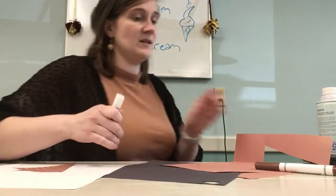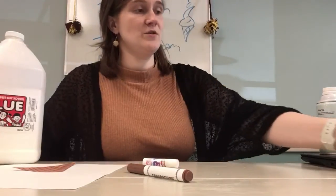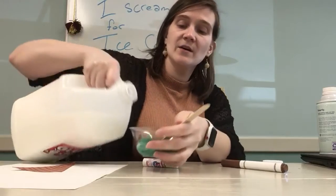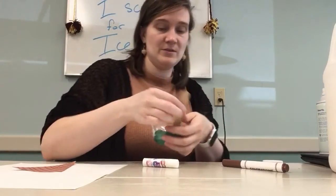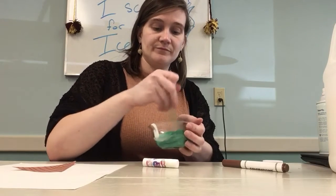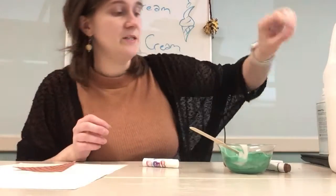So now it's time to make the puffy paints. To the paint color I've chosen — I did this green here. I want to make mint chocolate chip ice cream, so I'm making a green paint. I'm going to add a little bit of glue. Oops, it's a lot. That's okay, I won't use it all. I'm going to mix this in.